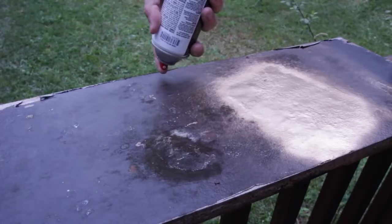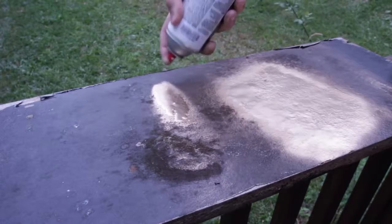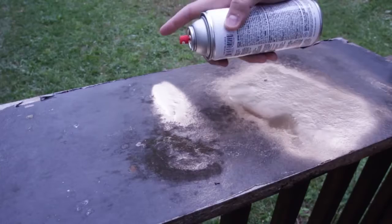So what you wanna do is put it upside down and spray. And you see, it doesn't spray anymore. So all the paint came out from this tube and you're good to go. And it's not gonna get dried out and clogged.